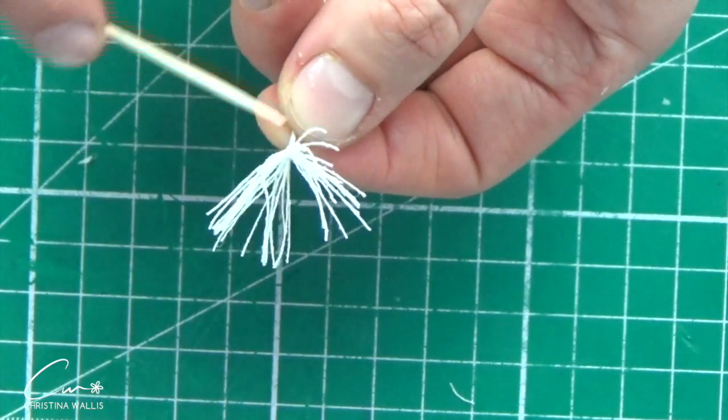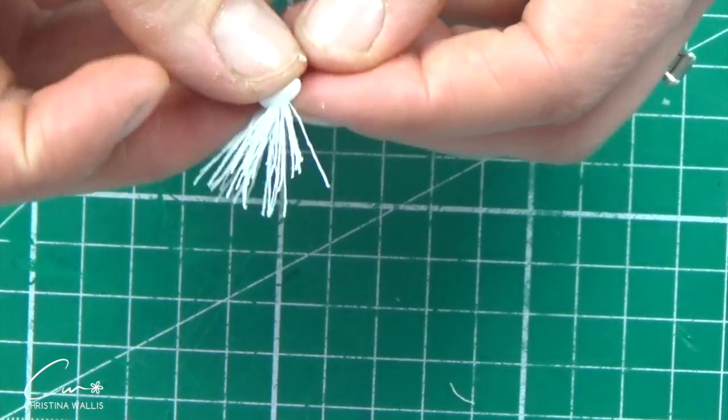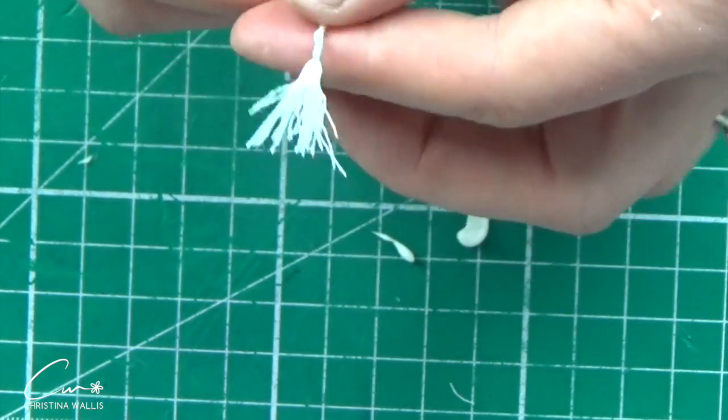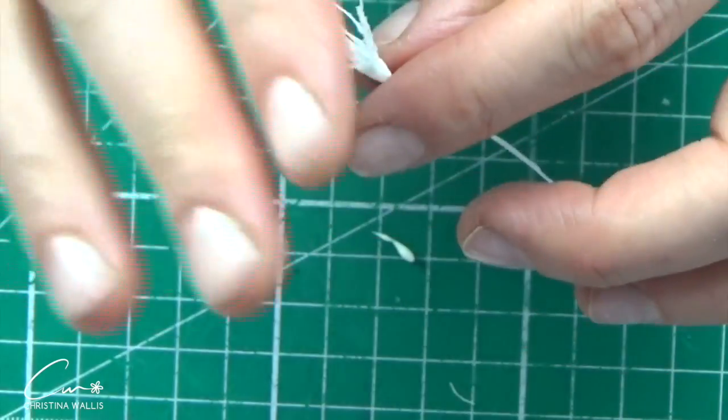This process is very, very easy. You can make it thicker by doing more loops, but this seemed plenty enough. Here I'm just securing it at the bottom with a bit of cold porcelain — nice and easy.